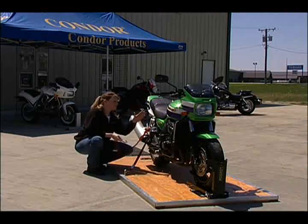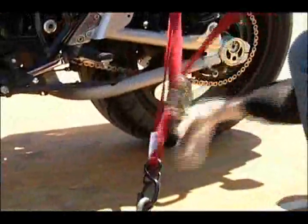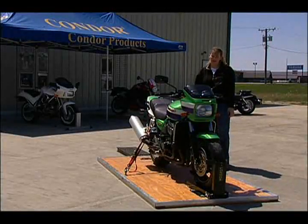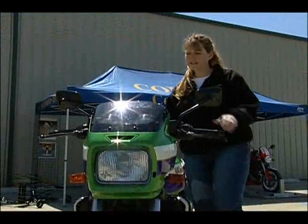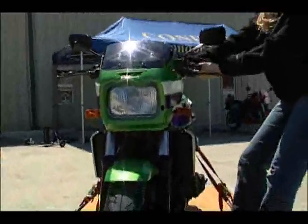Simply tie down your bike somewhere from the middle to the rear of the bike. And now your bike is ready to be transported. Your front suspension is not overloaded and your lateral support is excellent.